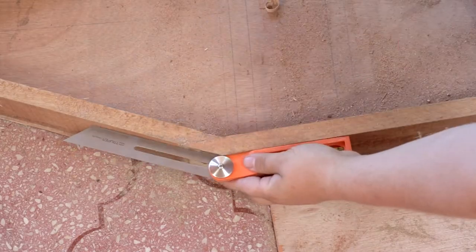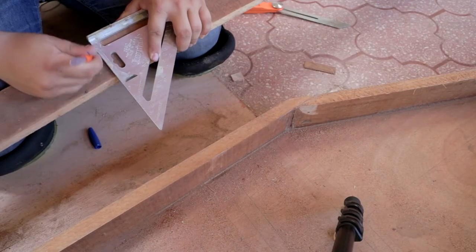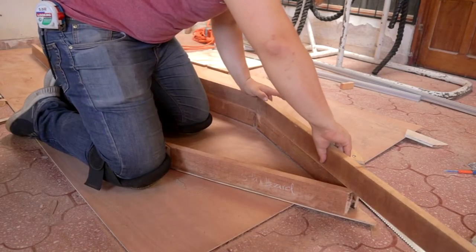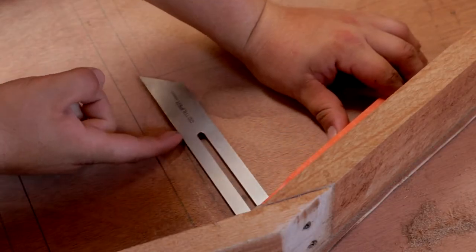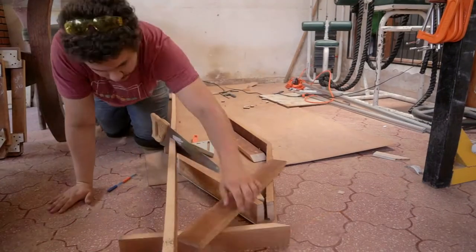I started by measuring the angle that the lower chines had and then translating this angle into the upper chines using this false square tool. I continued this process all around until I had all the chines.